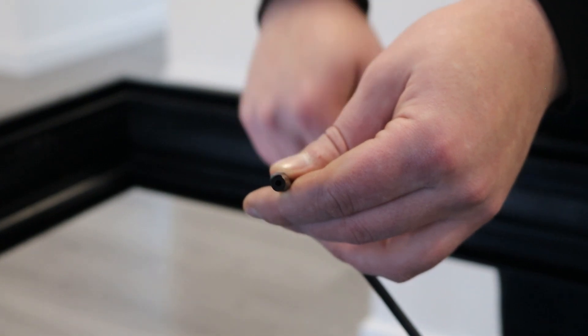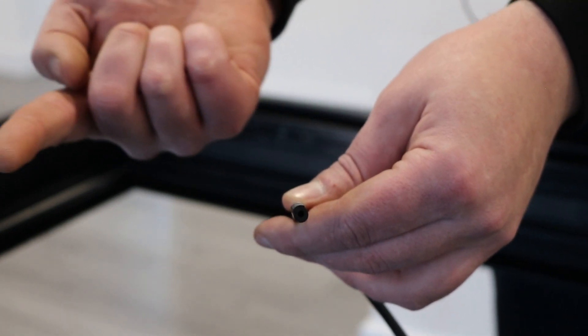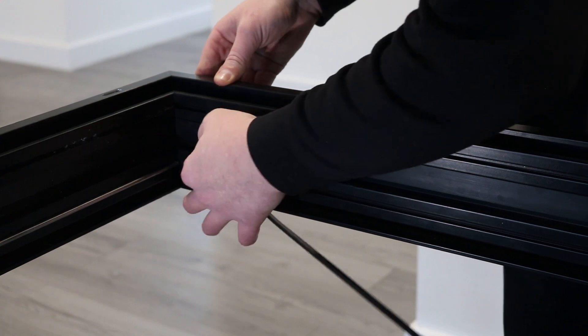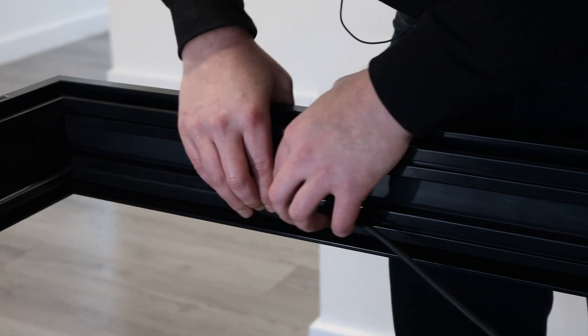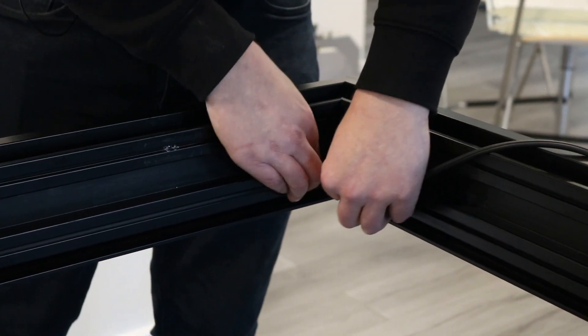Once the frame is together, the frame gasket can be fitted. The flatter side of the gasket goes to the outside and this is pushed into place around the frame, only where the moving doors are. The gasket can either be cut or bent around the corner of the frame.